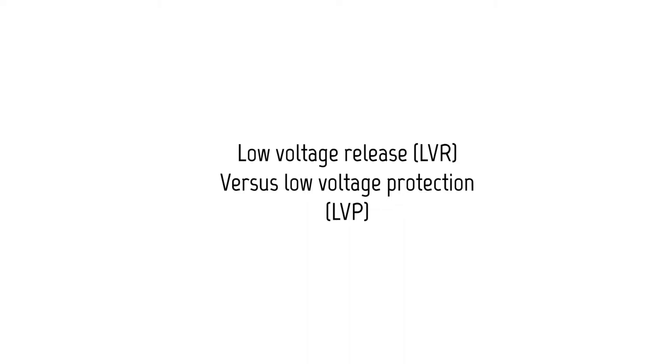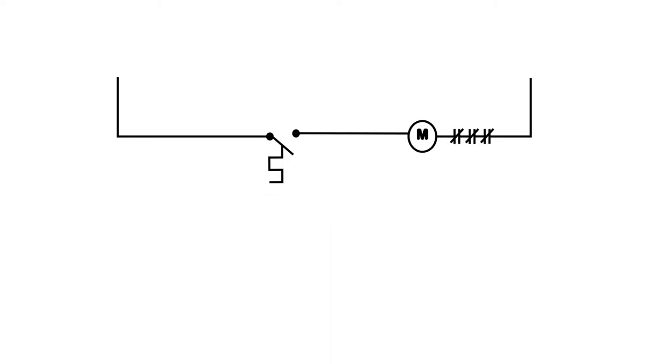Low voltage release versus low voltage protection — LVR versus LVP. Let's first look at what is called a two-wire circuit, or what will generally be known as a low voltage release circuit.